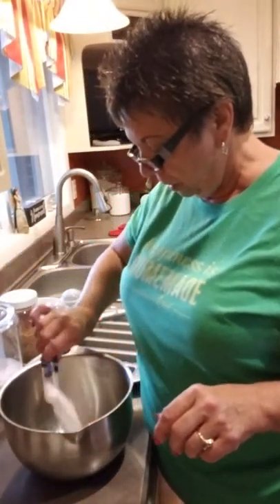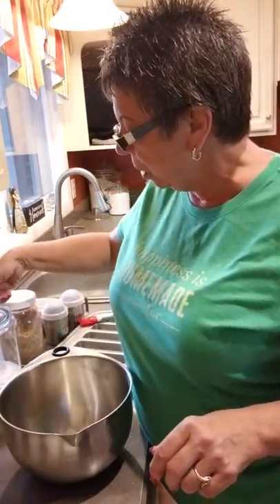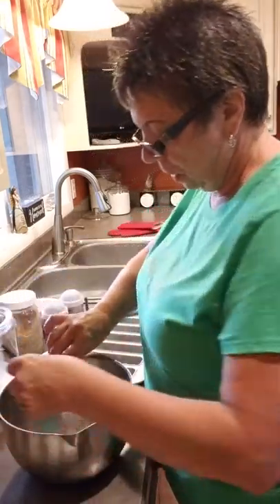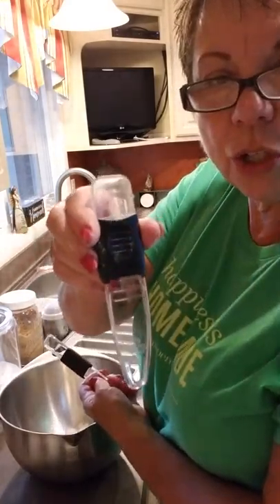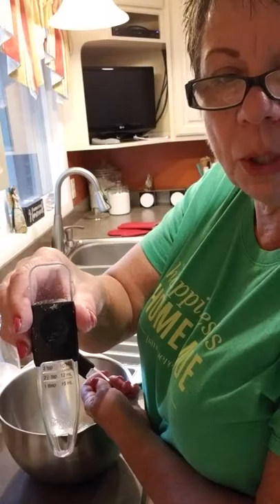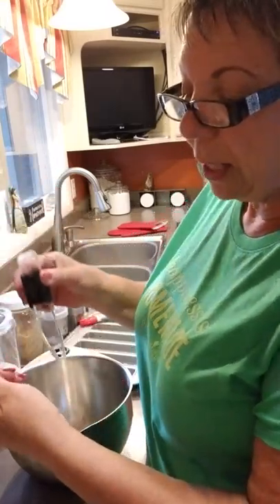Three tablespoons of sugar. Our adjustable measuring spoons are the very first thing I ever bought from Pampered Chef. They come in a set of two — tablespoon and teaspoon — and you move them to get any measurement you wish. You've got your one teaspoon, one and a half teaspoon, two teaspoons, and your tablespoon size.